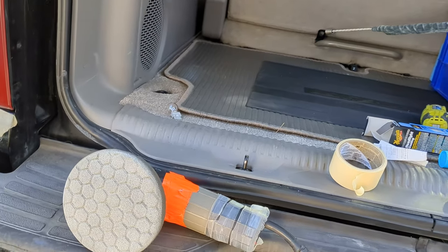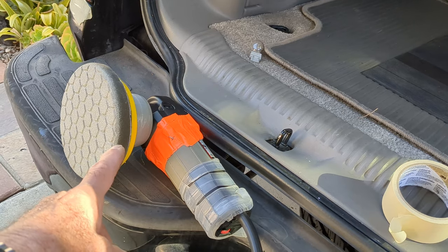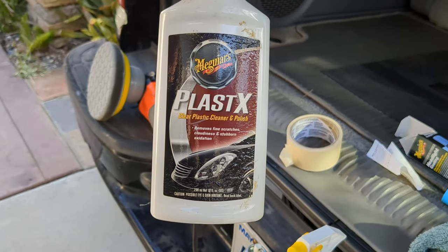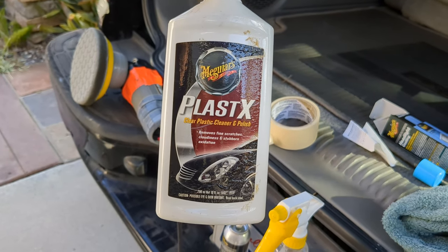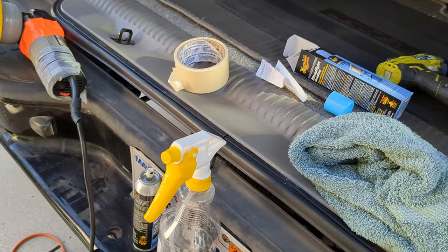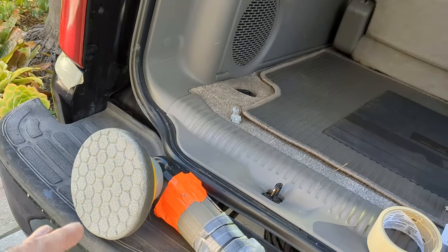So what I did was I used the orbital buffer — that's a porta-cable orbital buffer. I'll put a link to some orbital buffers in the comments. And then I used Meguiar's Plast-X clear plastic cleaner and polish. It's mostly for headlights, but you can obviously use it for taillights, which are colored. I did three passes.